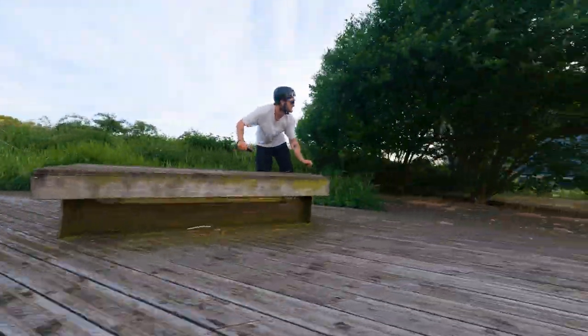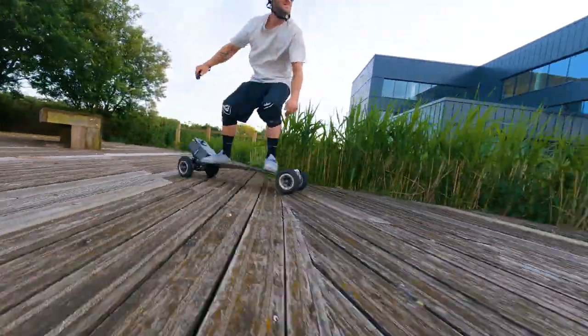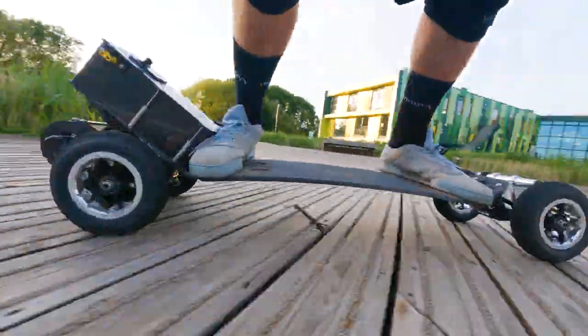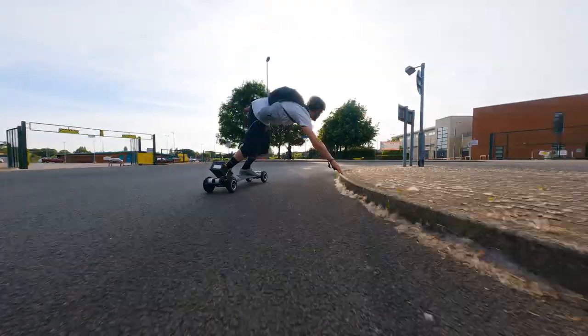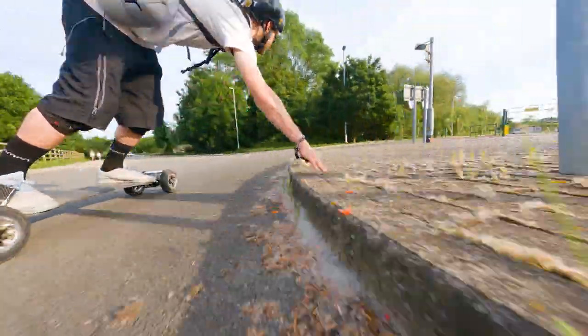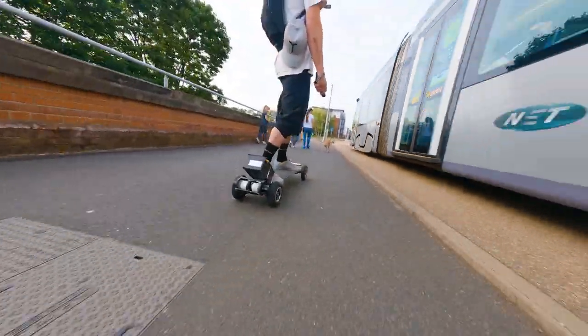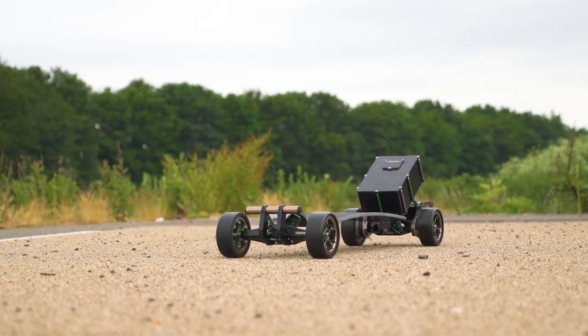This is the Trampa Carveboard. It's light, nimble, and can still have amazing range due to the varied size of battery boxes. If you are not quite ready for a full electric mountain board, or need something to bomb around on quick trips, then this could be what you're looking for.